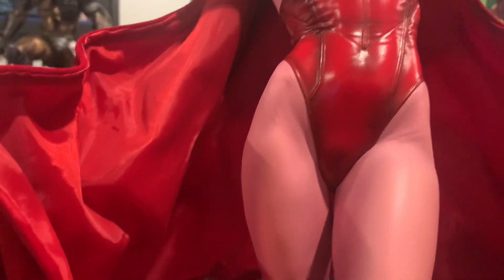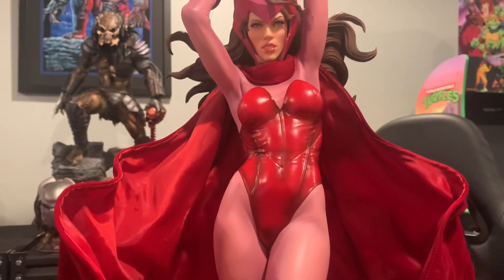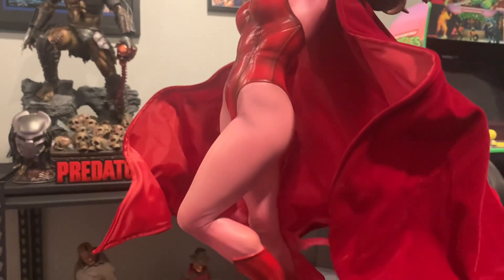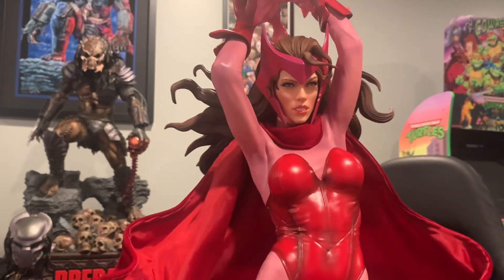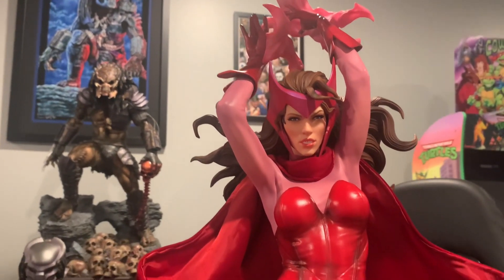Everything on this statue is spot on amazing — from the cape to the vortex power, everything is spot on. Shout out Sideshow — you guys definitely outdid yourselves on this one. I am very, very pleased to own this. I'm going to leave a link in the description if anybody wants this statue. Shout out Sideshow Collectibles and Sideshow Seconds for the $90 off. I'm so glad to have Wanda in the collection — she is in the cash cave and she is going up top. This is a beauty.